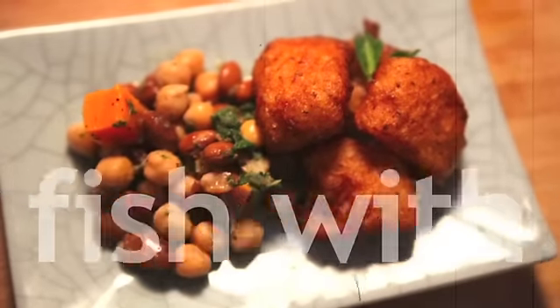This is one of my favourite starters. It's a great blend of my Punjabi heritage and my love of British ingredients. It makes fantastic snacks as well. Amritsari fish with a chaat salad.